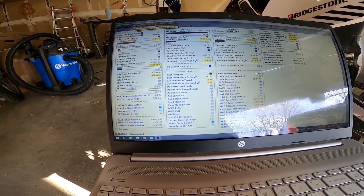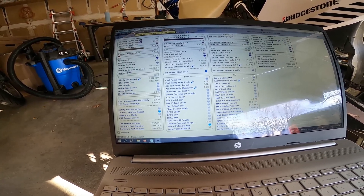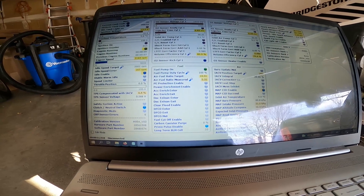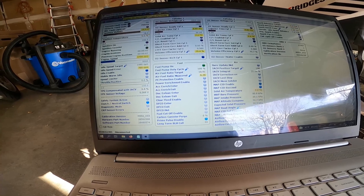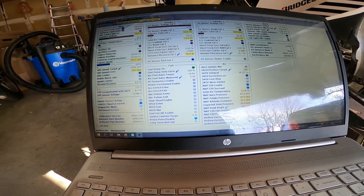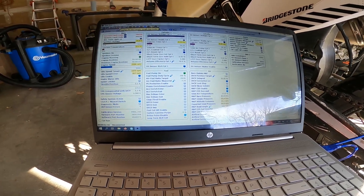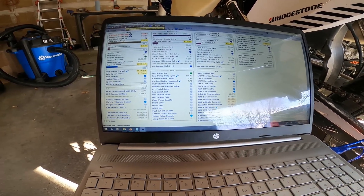My air fuel leaned out even more — 5.32. Now that it's running, it opens up my IAC and leans out the engine even more, working up to 10.9 for the AFR and slowly closing down my IAC for idle. It seems I am too rich at startup. It can't get enough air to actually start until it leans out after the first cranking try.